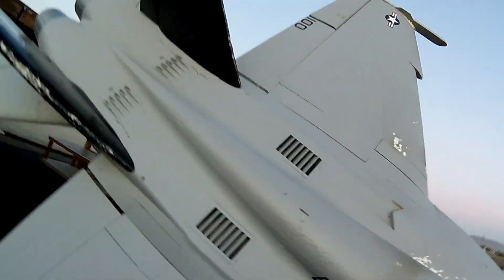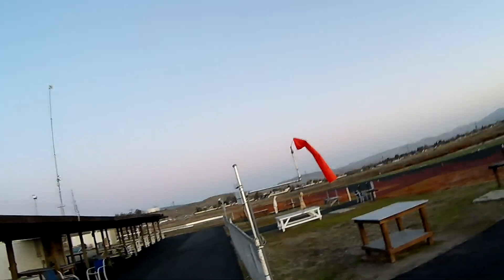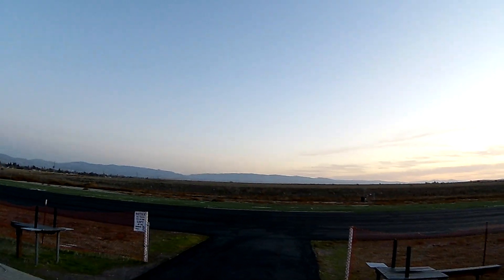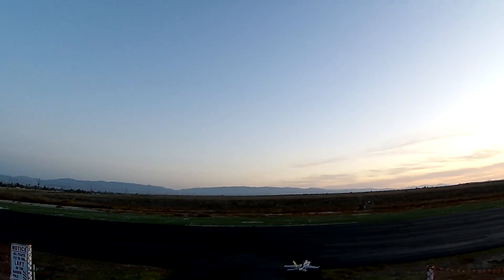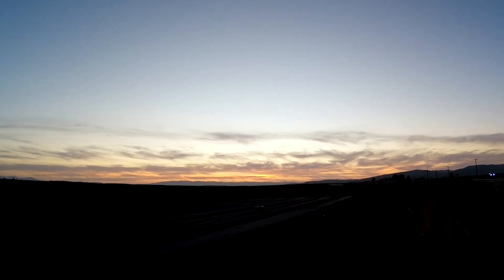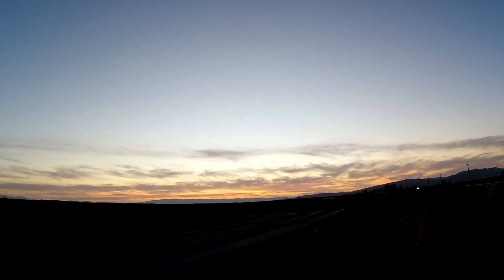The wind is dying, so it shouldn't be too bad on the camera now. Throttle's already cut. I like the full-flap take-off — I prefer it, actually. All right, let's go. See what it does.